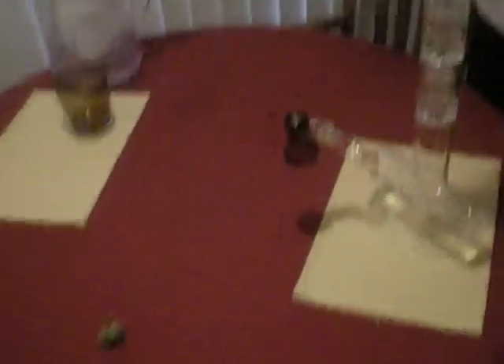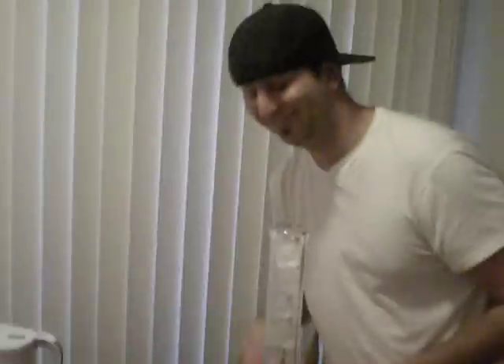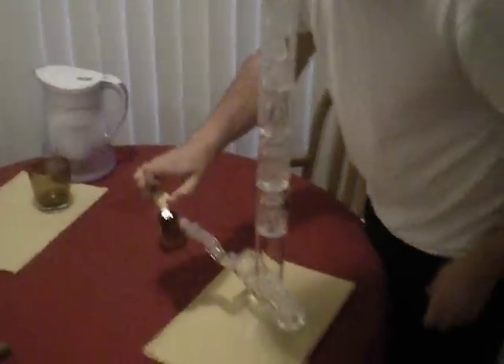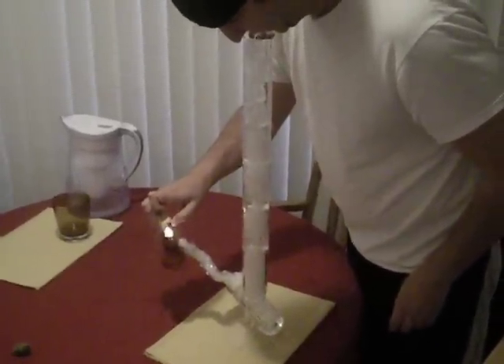The first bong rip. This bong was made by Home Blown Glass. That's a bong, dude. Of course you got to put purified water into the bong. We believe in health first.